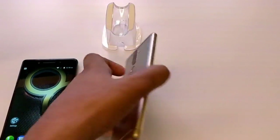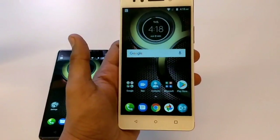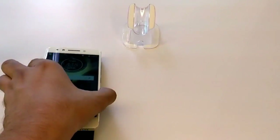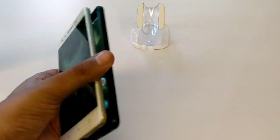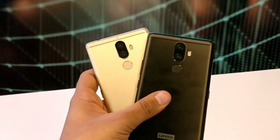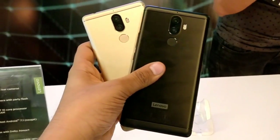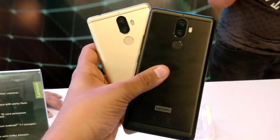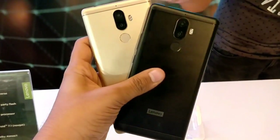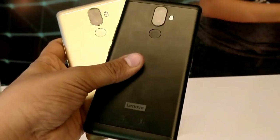Right now I am having both the colors, as you can see these devices look something like this. Personally I would suggest the golden one because it looks more elegant and premium and the color is also pretty soft. Rest it depends on your preference and criteria — what color you want and what is your personal choice while buying the device. The device looks something like this in both colors, the black one and the golden one, as you can see in the video.